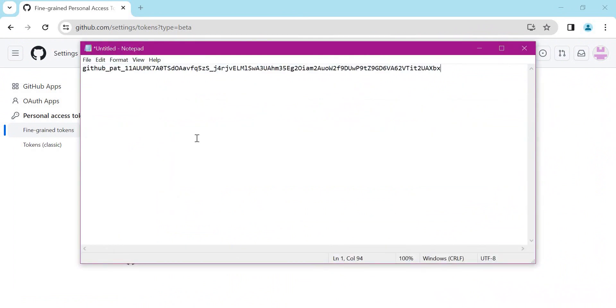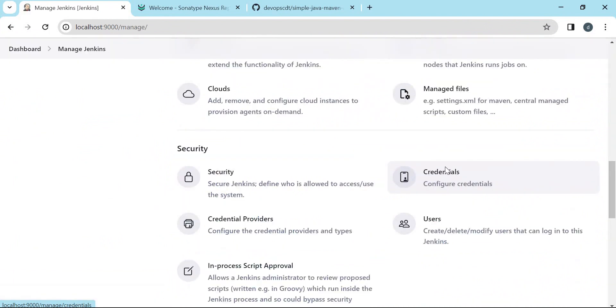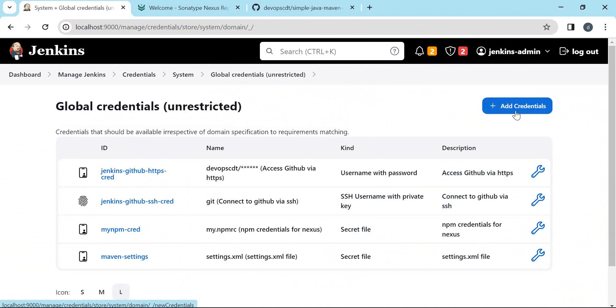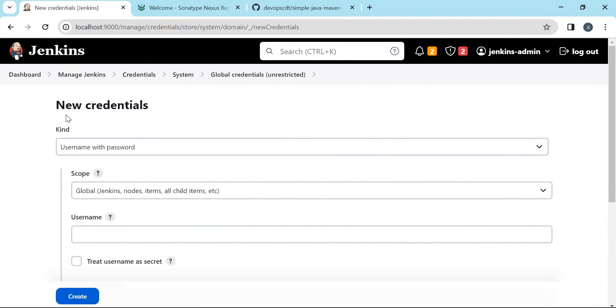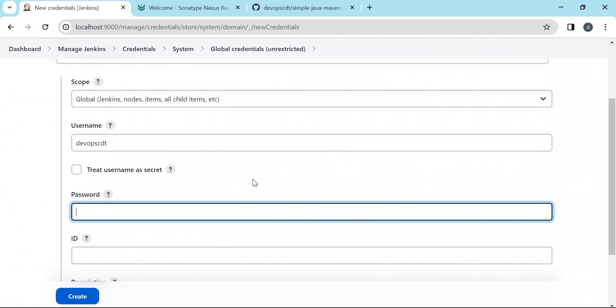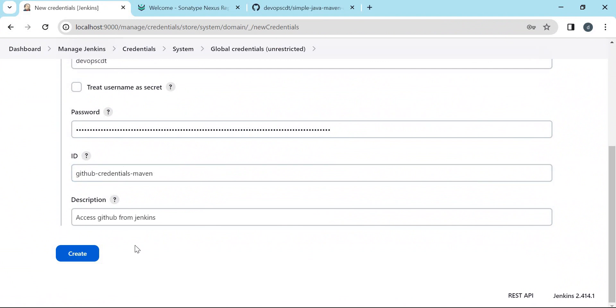We need to store this token as a credential inside Jenkins. Let us create a credential in Jenkins corresponding to the GitHub credentials. Click on Manage Jenkins, then Credentials. Here we need to choose the global domain and click on Add Credentials. The type should be Username and Password, scope is Global. Here we need to mention the GitHub username, and the password is the personal access token. We need to provide an ID and description for this credential, then create it.